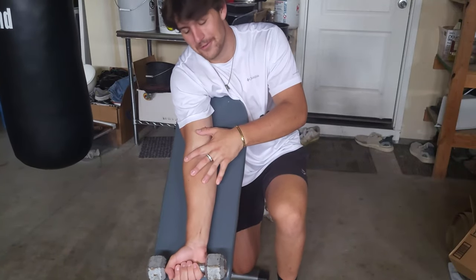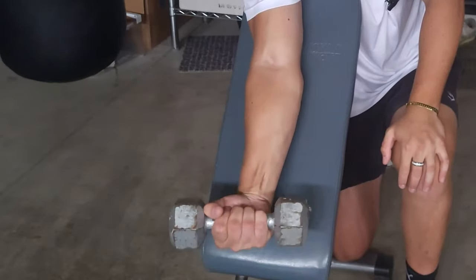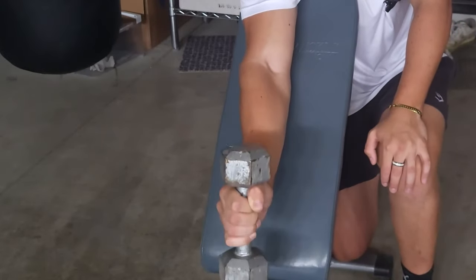That might have been a little bit heavy for me, but don't be ashamed if you're weak — just drop the weight. You're going to do regular curls like this, do a reverse grip, same thing with it, and then hammer curls as well.